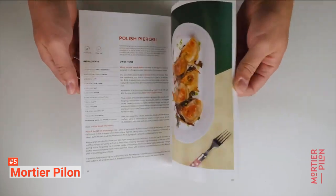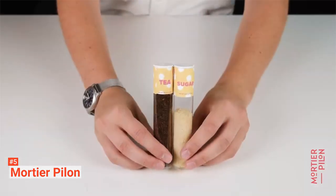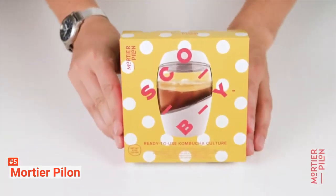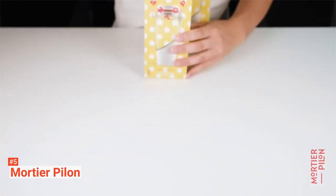Moreover, the kit includes quality ingredients like organic sugarcane and black tea with an even weight of 1.06 ounces. But more importantly, its reusable SCOBY is the main reason to hook with this brand.